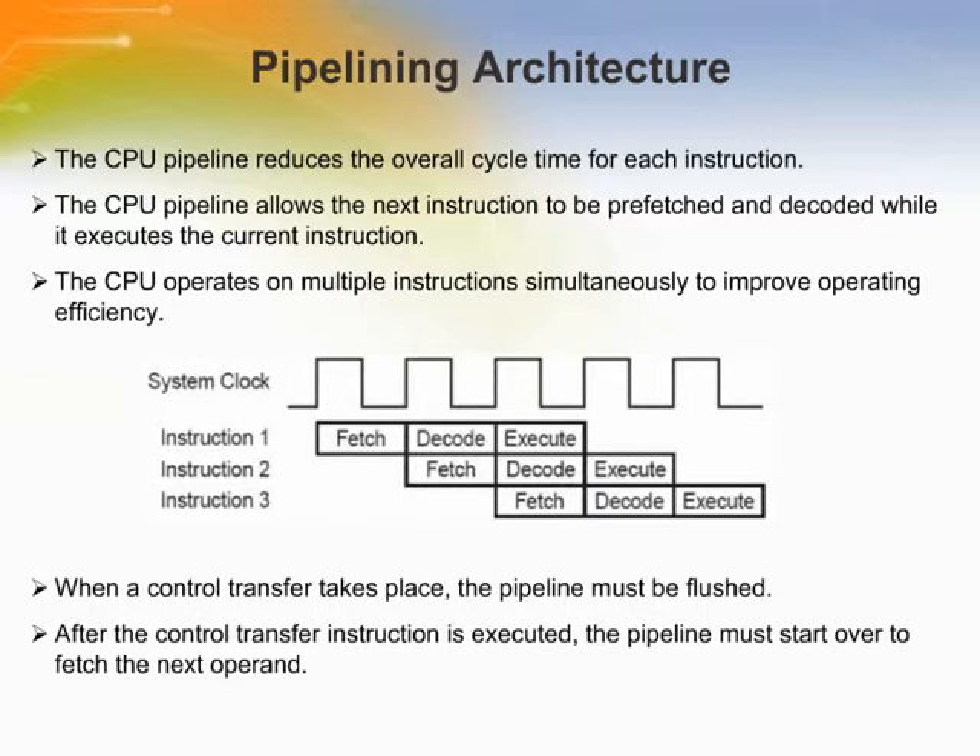In the figure, the pipelining process is demonstrated using a series of instructions. The second instruction prefetches its opcode and decodes it during the decode and execute phases of the first instruction. When a control transfer takes place, the program counter does not progress sequentially; therefore, the pipeline must be flushed and all prefetched values are ignored. Control transfer can occur because of an interrupt or during execution of a jump, call, return, restart, or similar instruction. After the control transfer instruction is executed, the pipeline must start over to fetch the next operand.